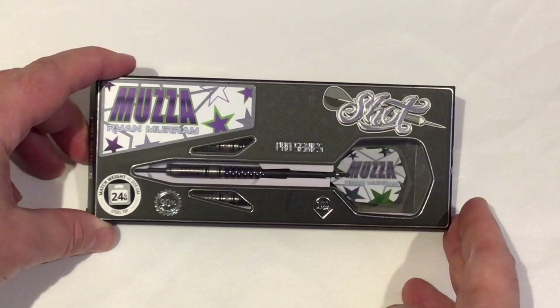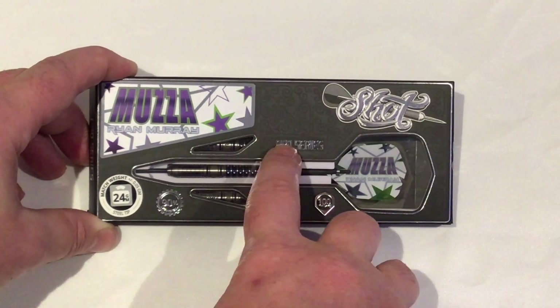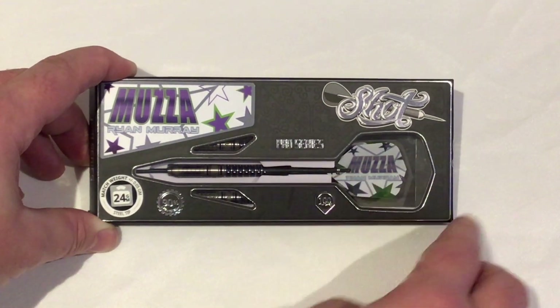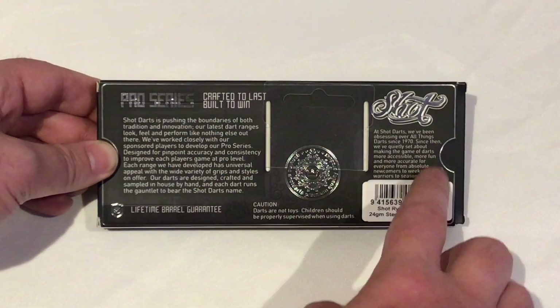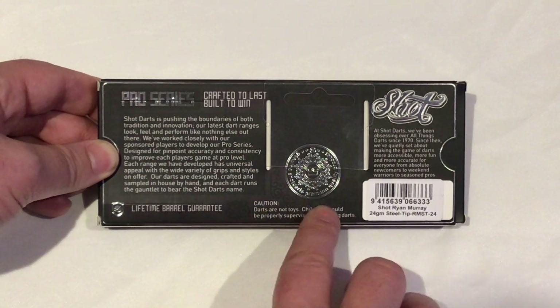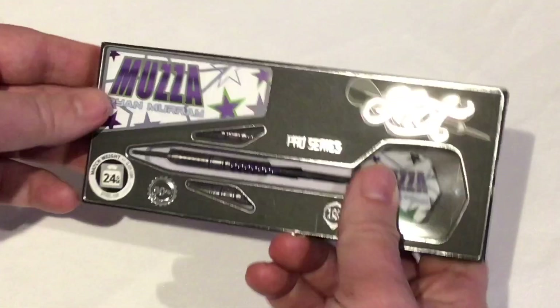Without waiting any further, let's look at the packaging. You can see it's got 'Muzzer' here — Ryan Murray's nickname — with purple, gray, and green stars all around. It says 24 gram steel tip, 90% tungsten, 100 micron flights, pro series, with a nice big window so you can see the full set. On the back: 'Pro Series — crafted to last, built to win.' There's also a lifetime barrel guarantee, which is absolutely fantastic.